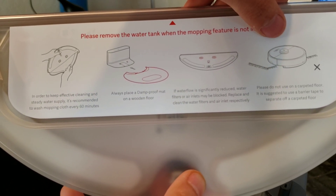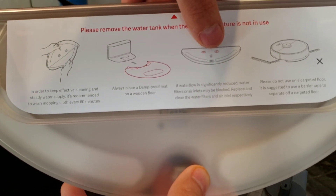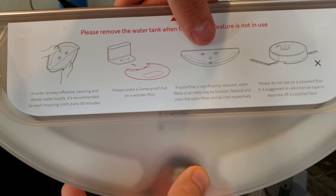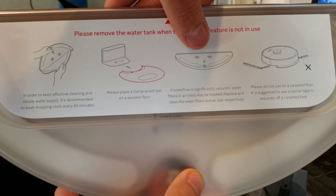It's good if you use the boundary magnetic strips, or you can go in the app and use an area select. The app is pretty accurate so it shouldn't be a problem. Also, these are like the two little inlets or air intakes, which basically allows water to flow. This is a gravity-fed system.